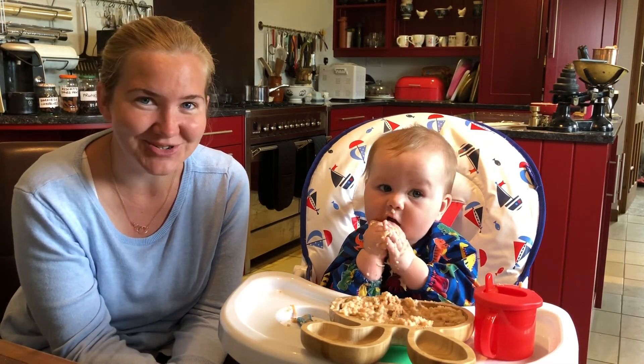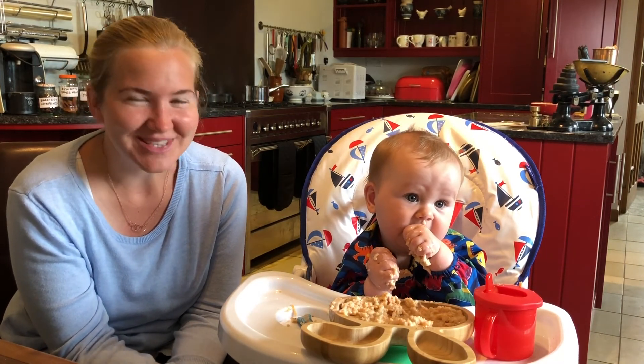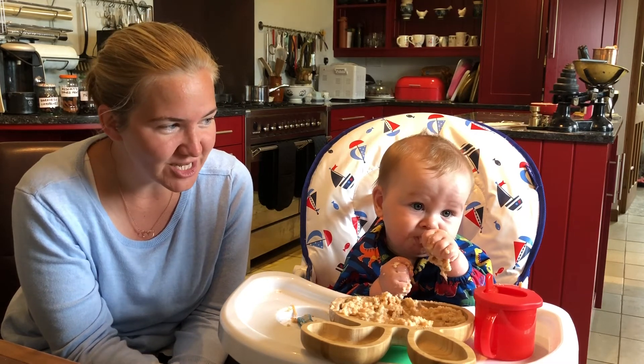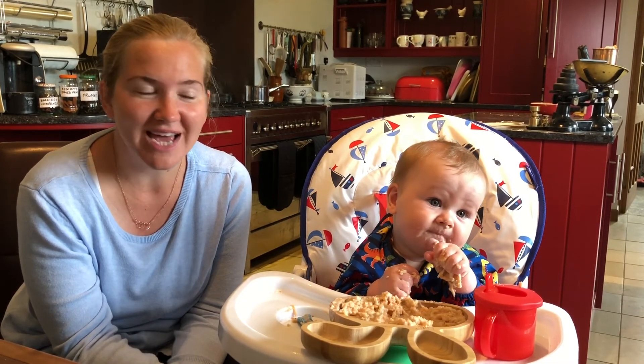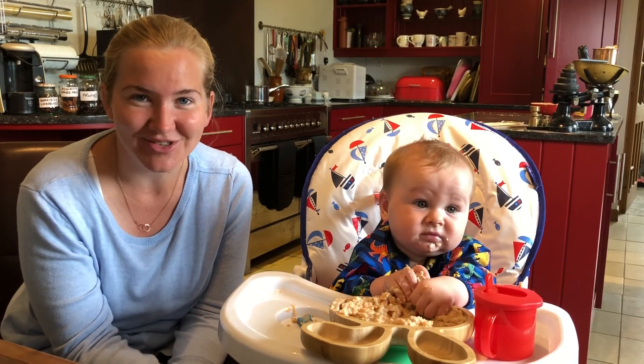And I'm hoping that he'll enjoy that as well. He seems to have definitely been enjoying this carrot porridge, doesn't he? So we'll look forward to seeing you on tomorrow's episode. And if there's anything you want us to cover, as ever, do get in touch. Enjoy the rest of your weekend.